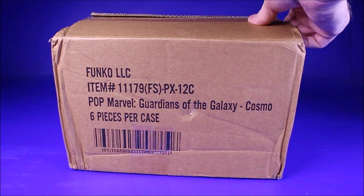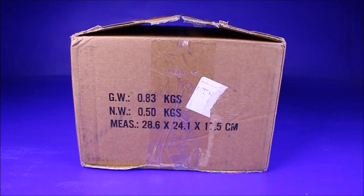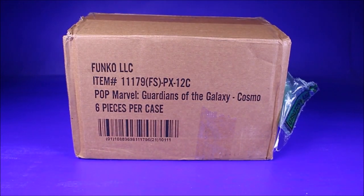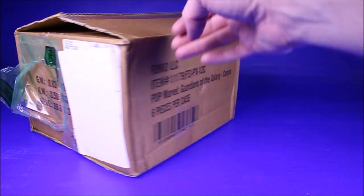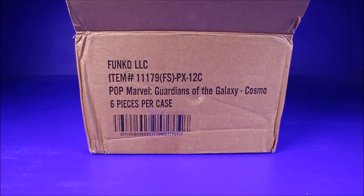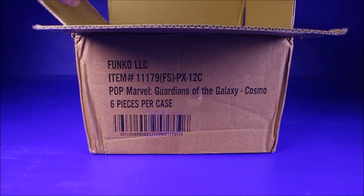This case comes with six pieces. The cases are limited to just small shops like comic shops and little collectible stores. And since we're a little shop in Brooklyn, we were only able to order six — there's a limit. You're only allowed to order a certain amount based on how big your store is. So you won't find these in the bigger retailers, which is cool. It's fun to finally have a little exclusive for a shop like mine.